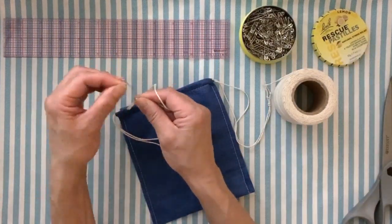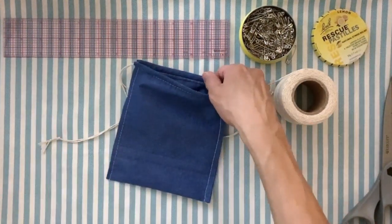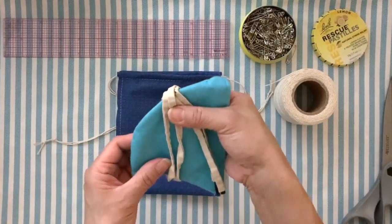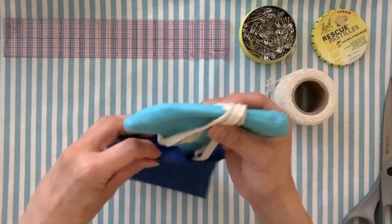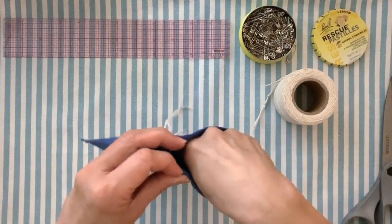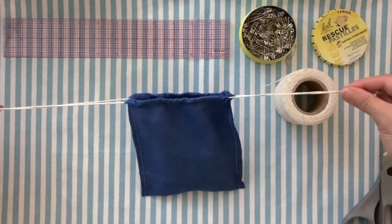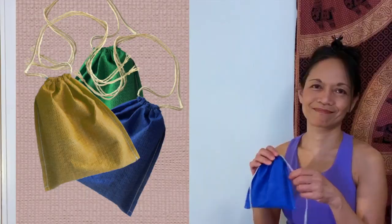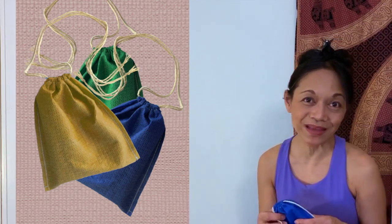You're going to do the exact same thing with the other drawstring, starting from the opposite side of where the first drawstring ended up. Twine or skinny rope really works because of the way you can finish the ends of the drawstrings — I think it looks really cool. And the mask with its ties — you'll notice the top edge of the mask is obviously wider than the chin edge — it should fit right inside. Then you just pull the drawstrings to close it. And there's your pouch.